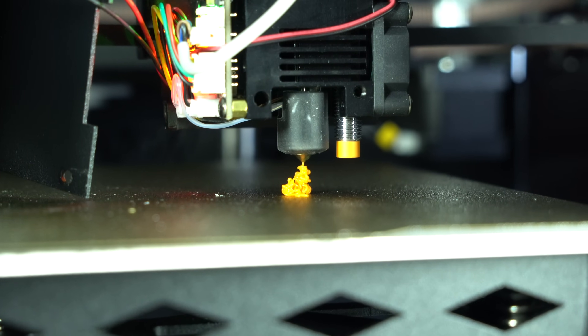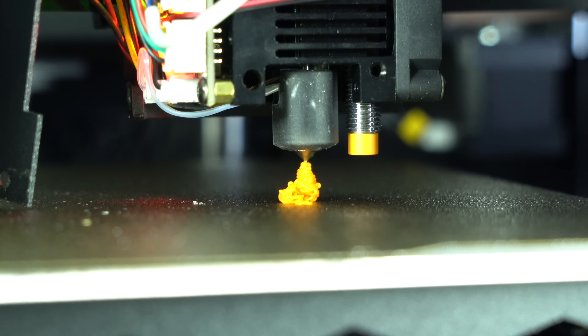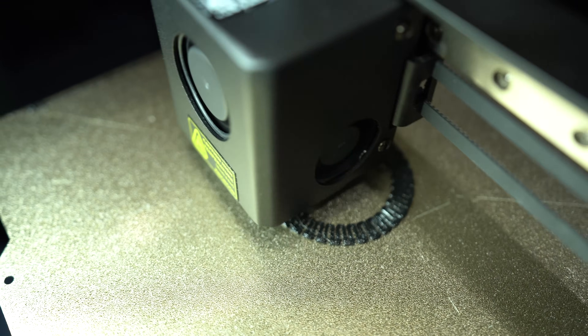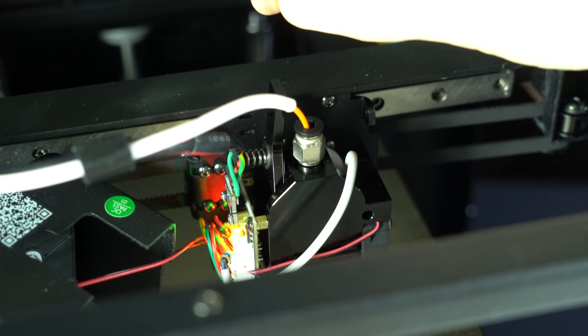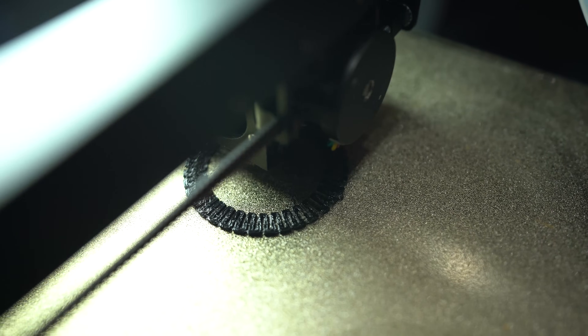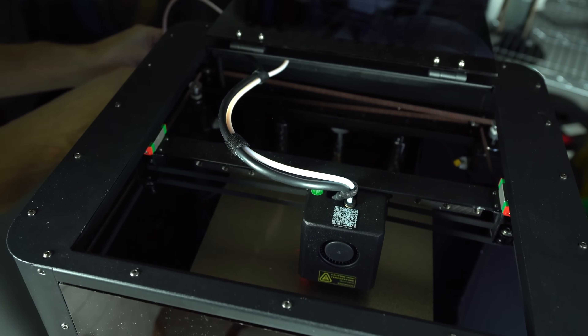The hotend features a 0.4mm hardened steel nozzle and a 360-degree ceramic heater capable of reaching 300 degrees Celsius. A 3010 axial fan cools the heatsink, while a 5015 radial fan provides part cooling. The extruder is a dual-gear direct drive with a 9.5-to-1 gear ratio, powered by a 36mm pancake stepper motor. Filament is fed to the extruder from the back of the printer through a run-out sensor to the printhead in a reverse-Bowden configuration.